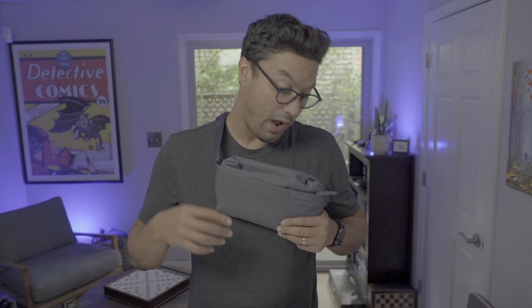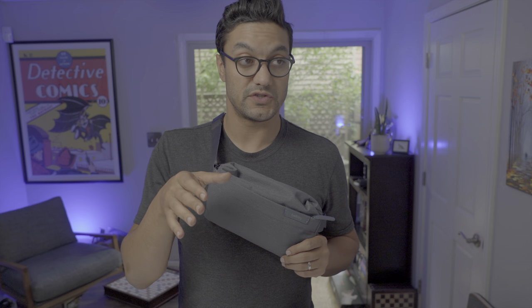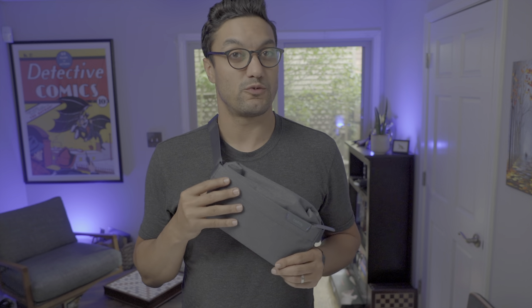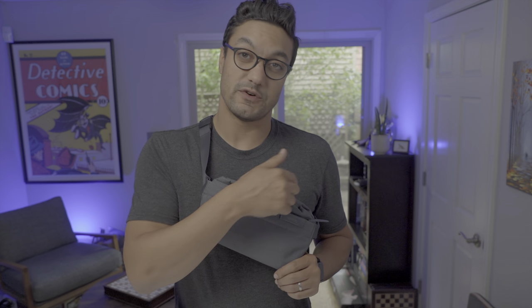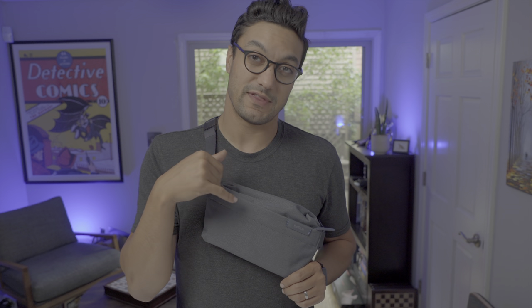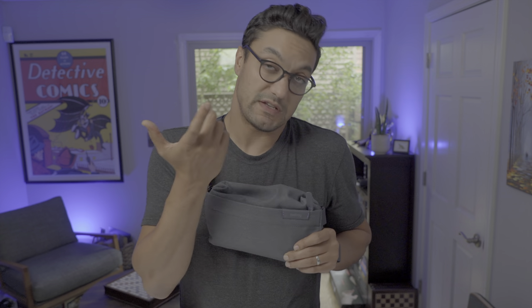There are two YKK zippers along the top of the bag. They're not AquaGuard sealed, so just be aware of that. The bag itself is water resistant, so you shouldn't have to worry too much. Each zipper offers access to a different compartment within the bag, and they are accented by blue leather zip pulls, which makes the zippers much easier to use overall.